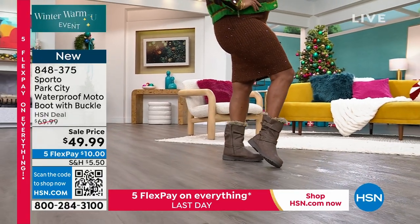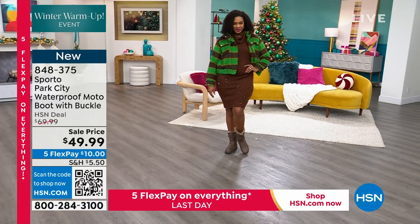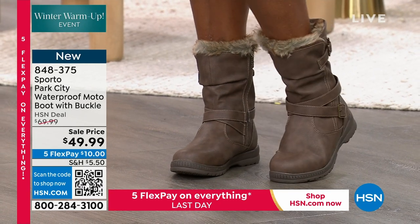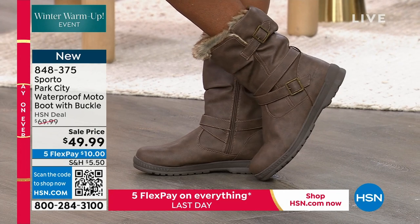A lot of times if you have the moto style boot, maybe that's one you save in the back of your closet because you don't want to ruin them, you don't want anything to happen to them. This is one you take out and really take anywhere you want to go.